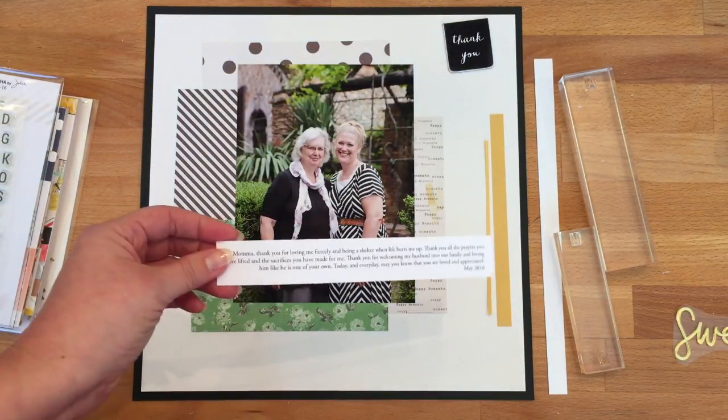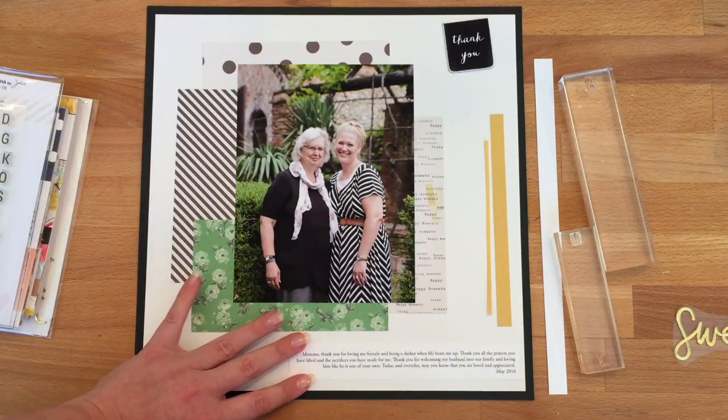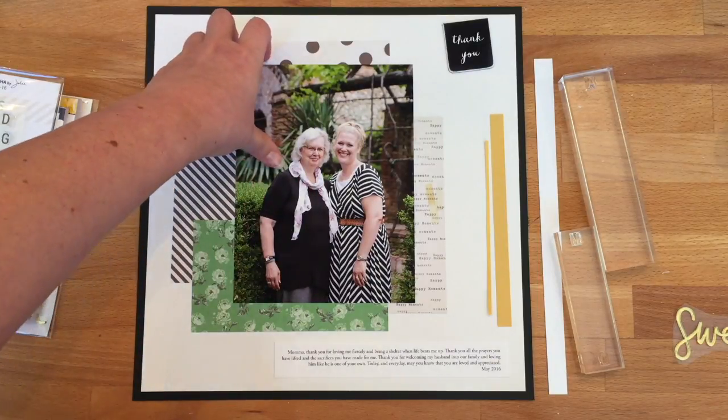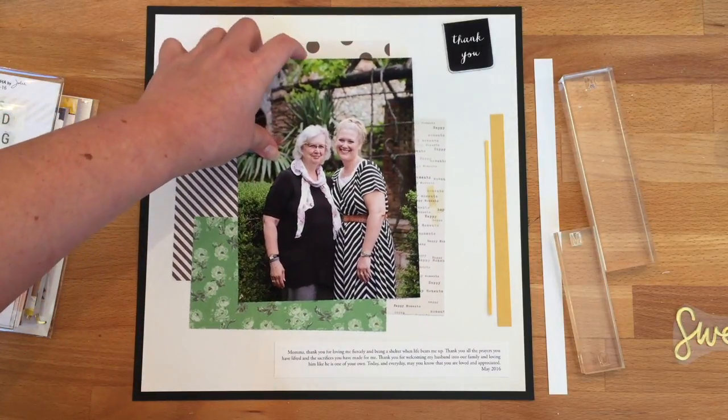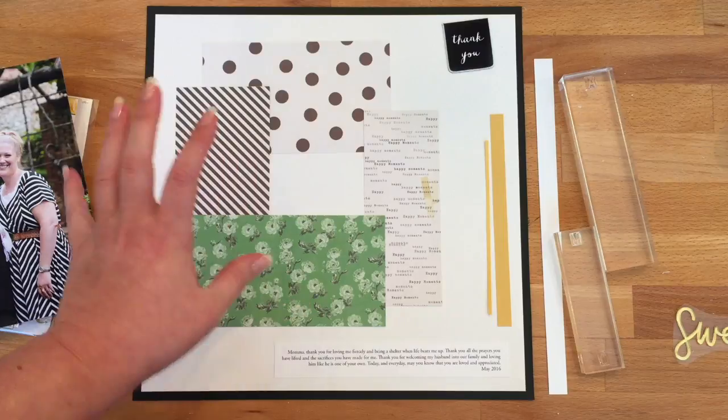I have my journaling already done and put onto white cardstock. Today's layout is very clean and very crisp. I've printed this photo — it's a beautiful photo that my friend Tiffany took of my mother and I when we were in Italy together last summer. So now we're going to go ahead and assemble.